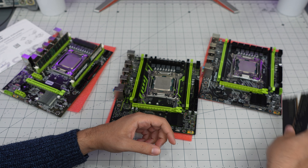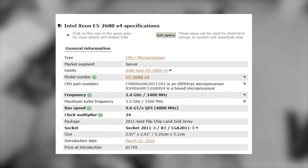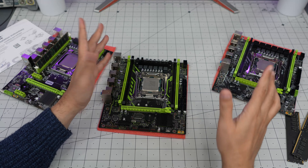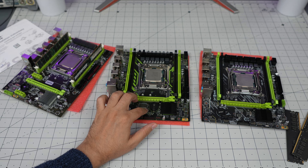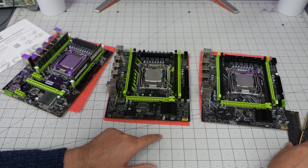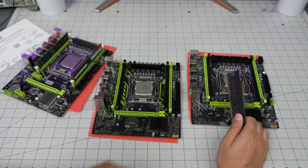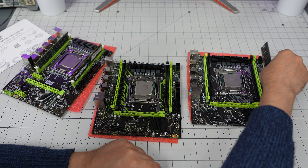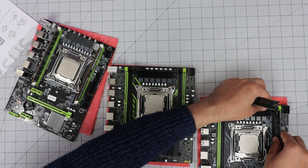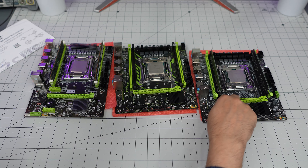So the $16 difference between the $52 ZSUS and the $68 Moogle gets you the 2680 v4 CPU instead of the 2650, plus the 16 gigabyte RAM. This one is 2680 as promised, and this one is the 2650. The ZSUS has no RAM. I'm going to use the RAM they provided with each board — no swapping in my own.